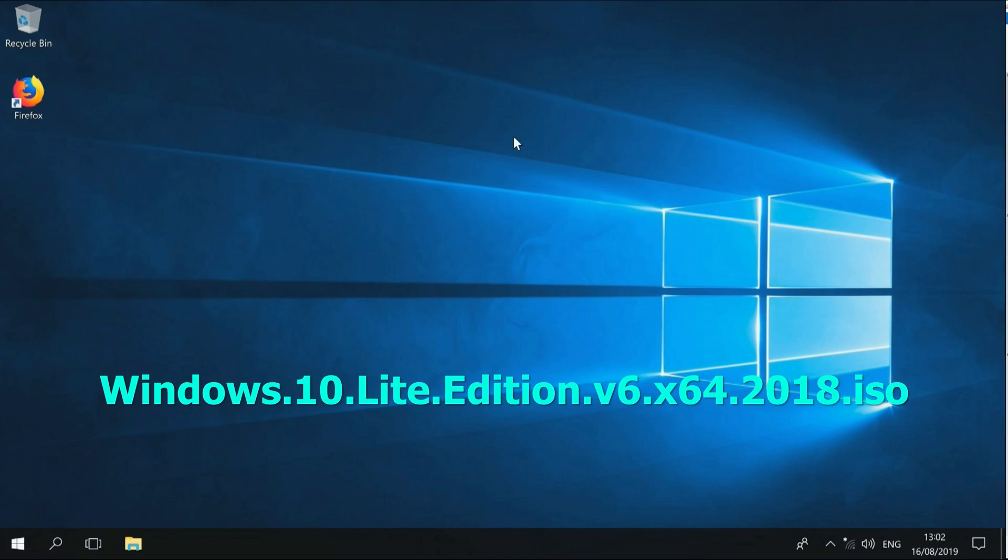First we need Windows 10 Lite Edition version 6. I have tried later versions and those didn't work — the WiFi did not work. So it's best to search for this specific version. I cannot give you the link for it; just search for it on the Sea Raiders Lagoon website or anything like that.